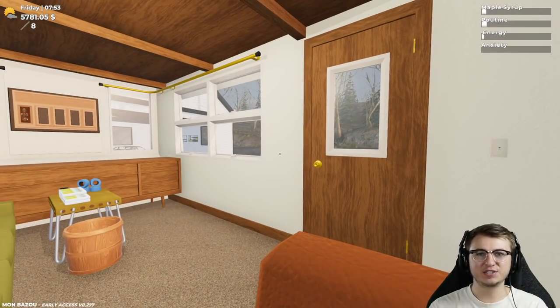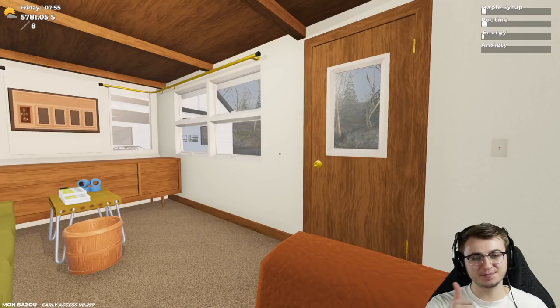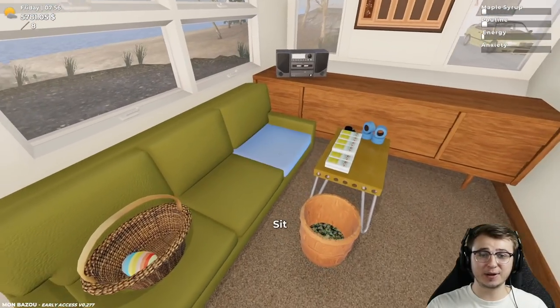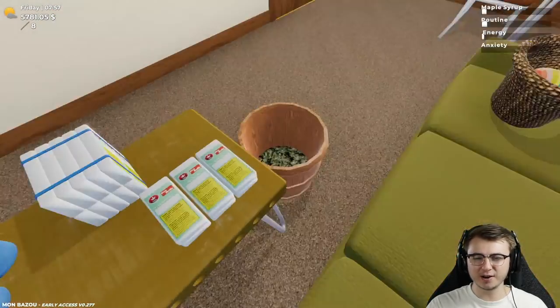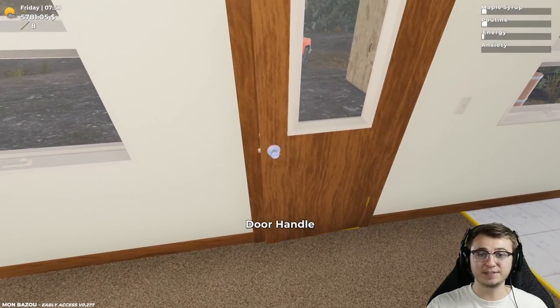What's up guys and welcome back to another episode of Mon Bazoo. As always, if you guys are enjoying this series, make sure you leave a like on the video — it'd be greatly appreciated. Since the last episode, I have actually done a little bit of syrup production. Not all that much, but now we're sitting at $5,700.